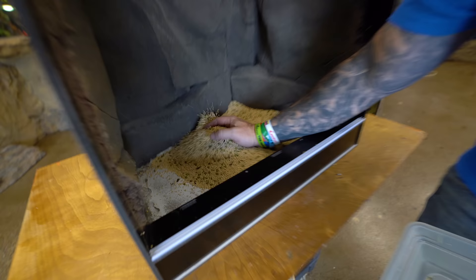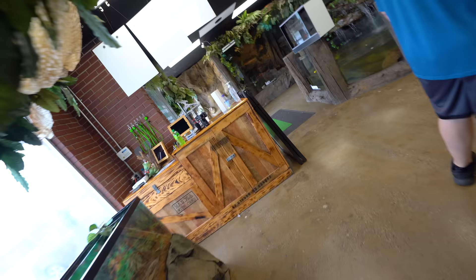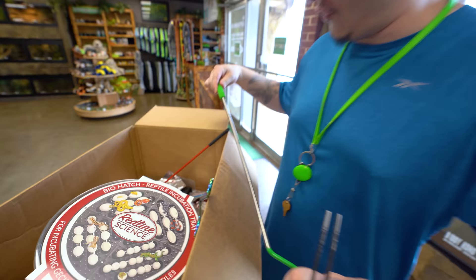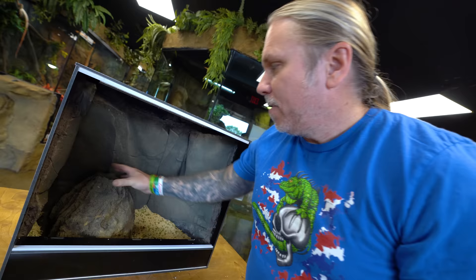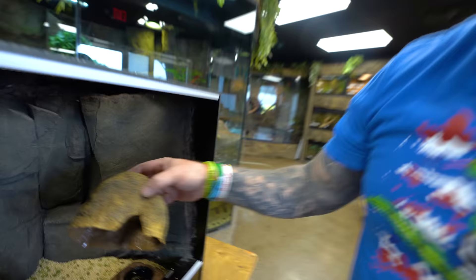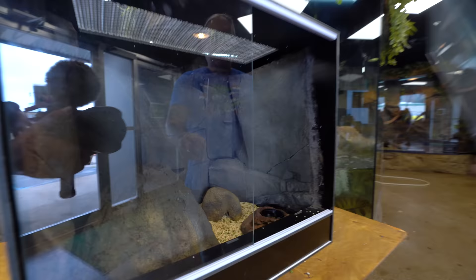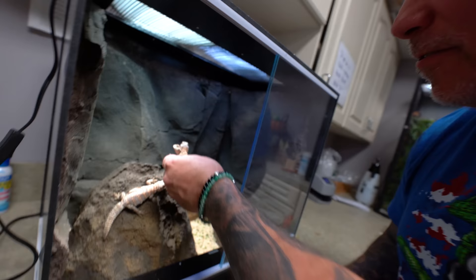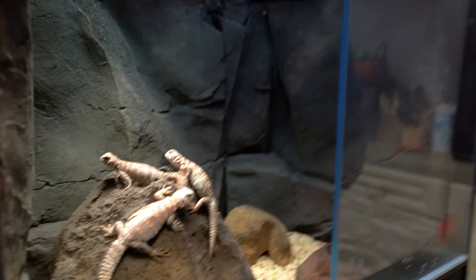I'm going to use a millet seed mixture for the bedding because they actually eat it — so it's actually a good bedding and they'll eat it on top of that. I'll put my volcano in here so they can get a little closer to the basking light, plus a water bowl and a little hide box too so they can hide in there as well. And I think that's all they need.